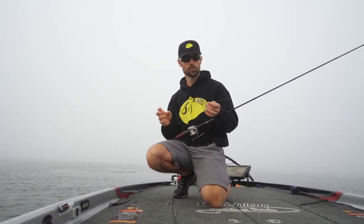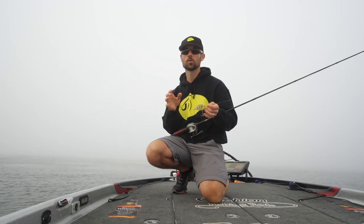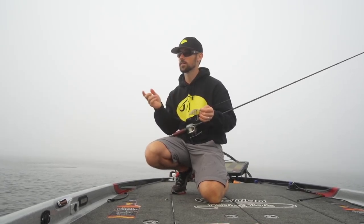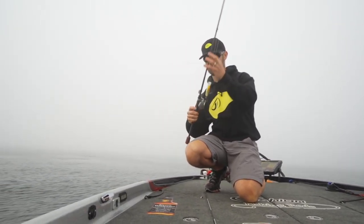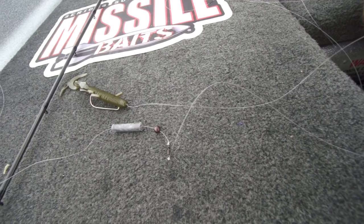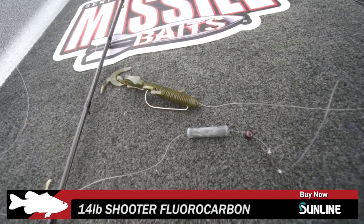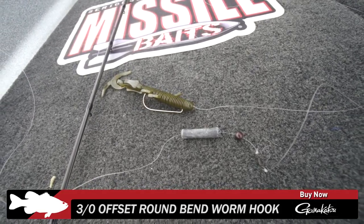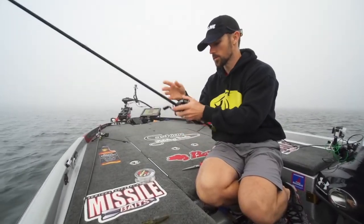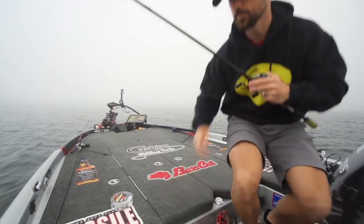They don't seem real aggressive on that crankbait bite, so I'm going to make a little switch. We've still got a lot of grass, low light conditions, and some fog rolling in, so I'll go old school — pull out the Carolina rig with a light mojo-type weight and see what happens. Got it all tied up: cylinder-style weight with a single bead down to a Spro swivel, about a two-foot Sunline 14-pound Shooter fluorocarbon leader down to a Gamakatsu 3/0 offset shank round-bend worm hook with the Missile Baits Baby Destroyer. On a Cashion seven-foot-three-inch medium-heavy rod with a high-speed reel.